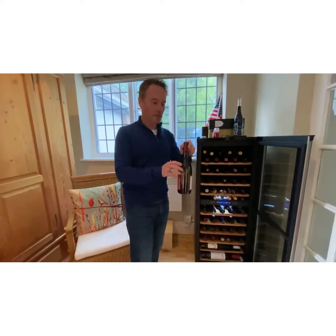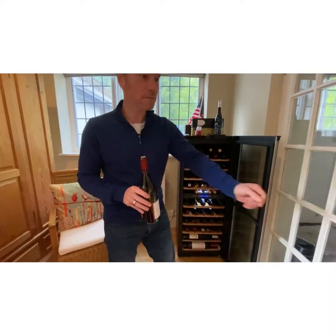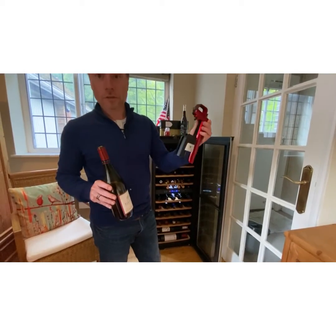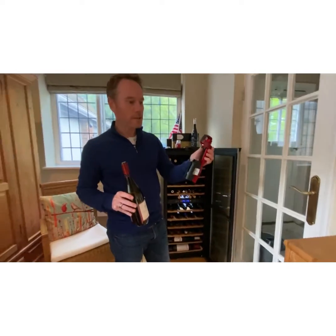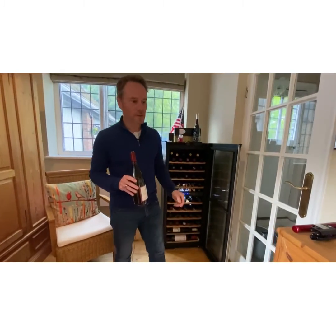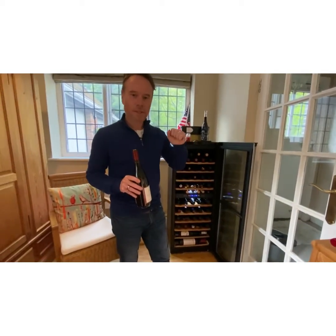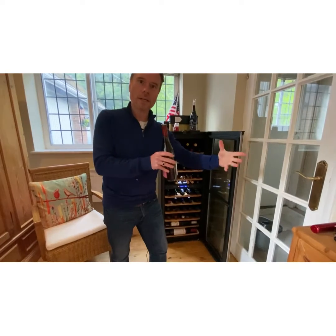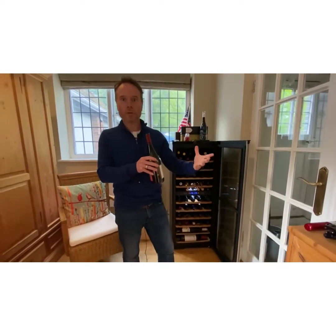How has it been possible? It's been possible from this little thing: the Coravin system. You'll have heard of it, but many of you won't have it, and I've been secretly road testing it over the last two or three months. It's fantastic, particularly if you're the only person drinking in your household, or the only person drinking red wine or a particular type of wine on a weekend.